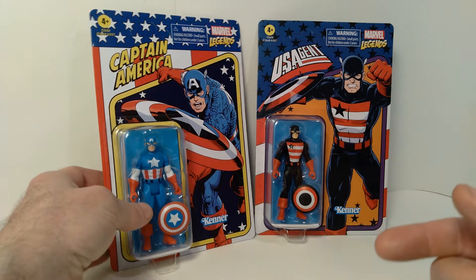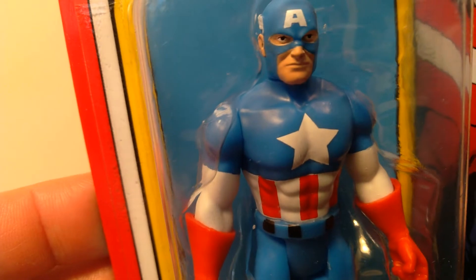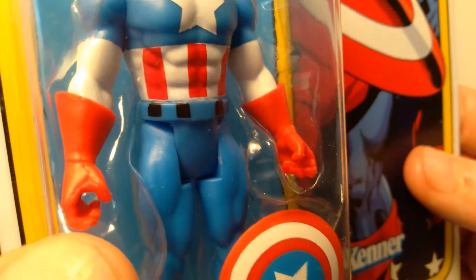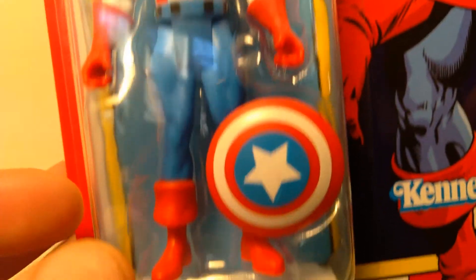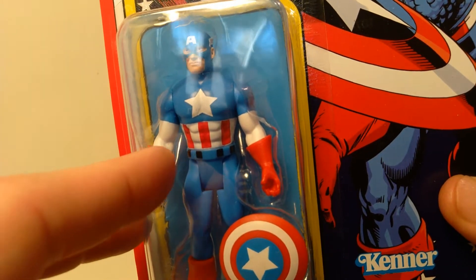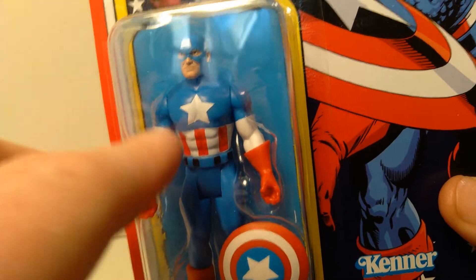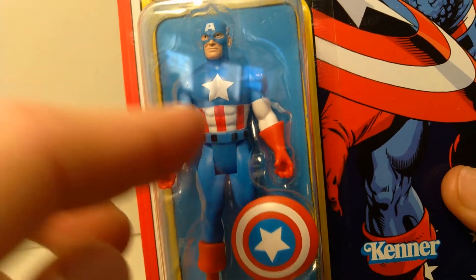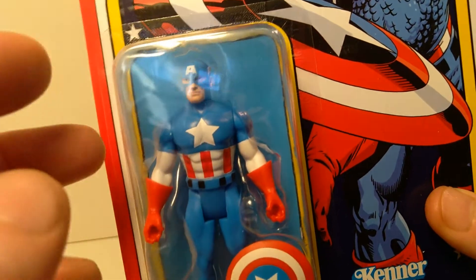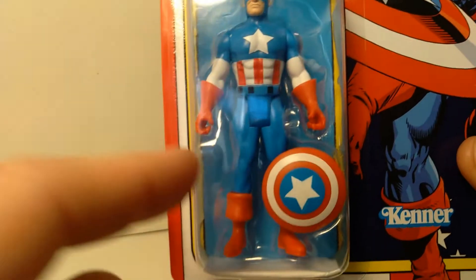So let's take a look at Captain America up close. They did a really good job in terms of the detailing and sculpting on the head sculpt. I think that looks great — nice clean details on his uniform and also the shield. I believe there's a point of articulation at the forearm that rotates, because it does appear that this is a separate piece of plastic from the rest of the arm. So I think this figure actually has seven points of articulation instead of just five. The rest of the articulation is pretty standard: just head rotation, rotation at the shoulder, and back and forth at the hip.